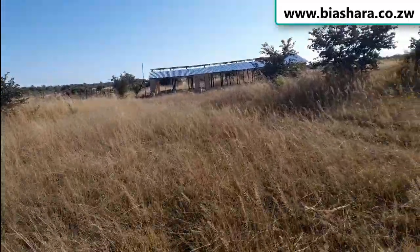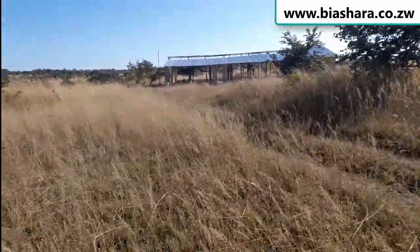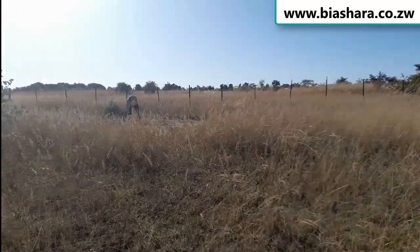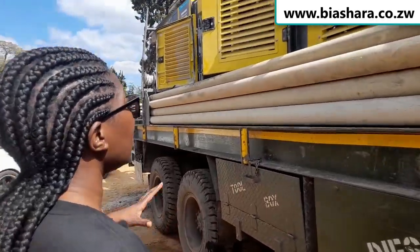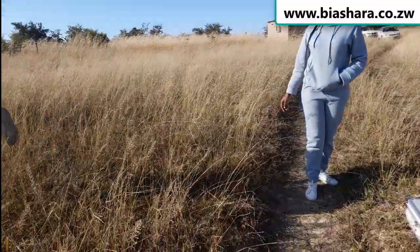I'm looking for people who are going to do a borehole so that we can supply water. So what we are doing today is called sighting. I've been at their office yesterday for quotations on sighting, and I'm going to invite them so that they can start the sighting process.